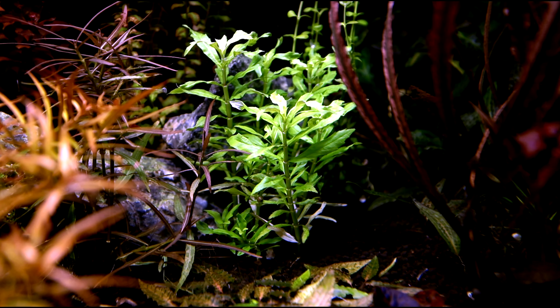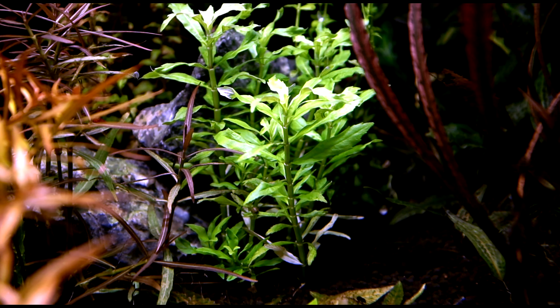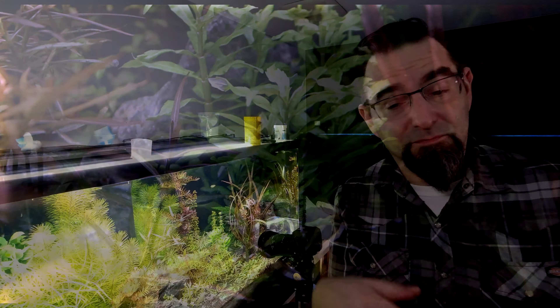It is a stem plant, just like the other Pogostemon, but it does have a different shaped leaf. It has a little sawtooth to the leaf, which I think is great — there's a lot of appeal to it. And like I said, it has that very vibrant green.